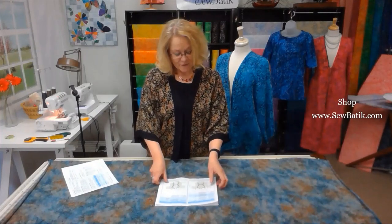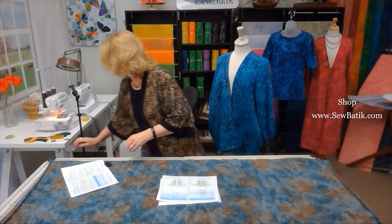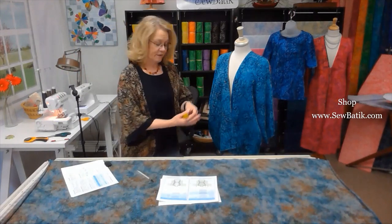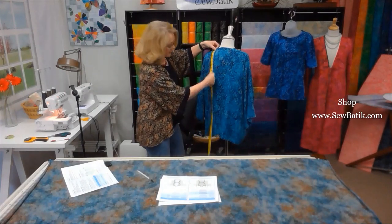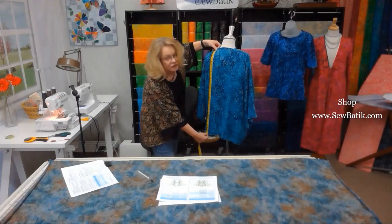Open up your pattern and find the page with the insert. The insert guides you through what you're going to measure and how to measure it. I've added a column for my measurements when I made my jacket, and there's space for you to record yours. The first thing we need to do is decide on the length you'd like your kimono jacket to be. I'm going to use this mannequin to show you the different measurements.